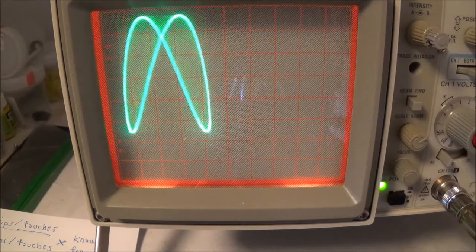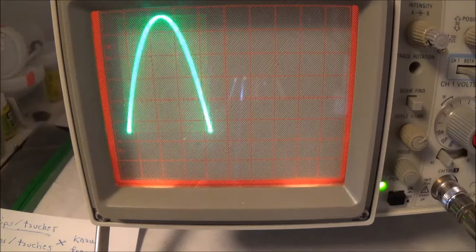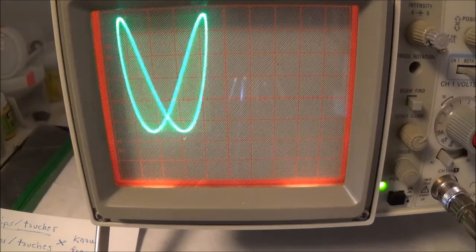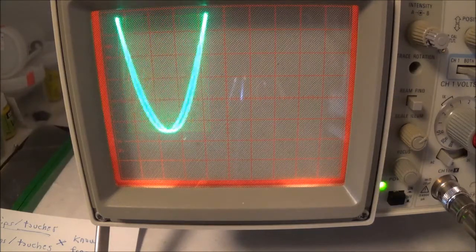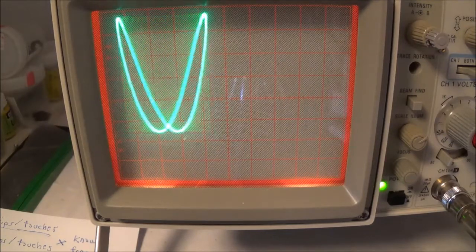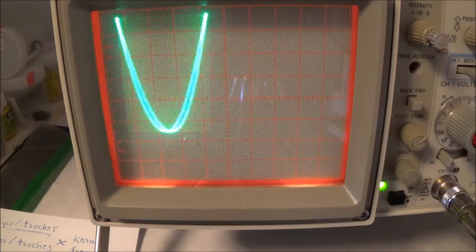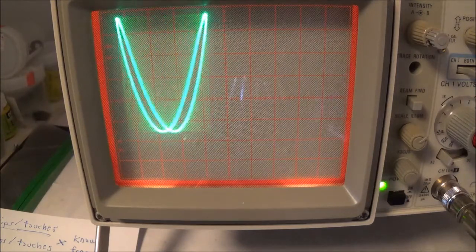I don't have anything else to add to this. My next video is going to be about checking out an amplifier using the XY mode, and then I probably won't do any more XY mode videos. Thanks for watching — I hope this was a little bit enlightening. You just have to experiment around; that's how you learn.